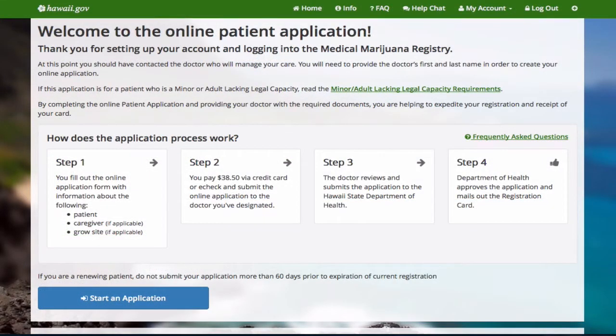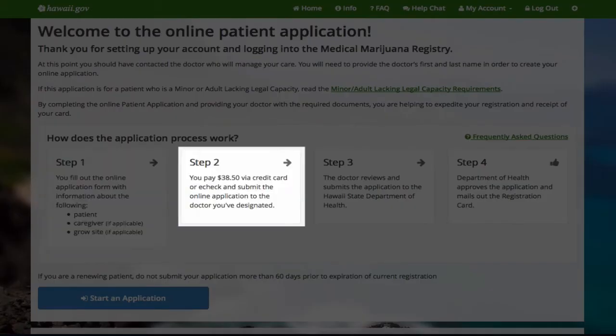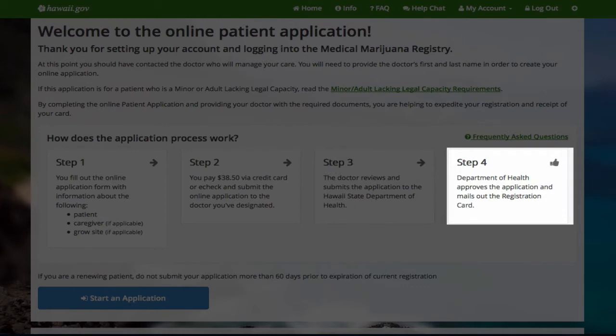There are four steps to complete. Step one is to fill out the online application. Step two is to pay the fee. Step three, the doctor reviews and submits the application to the Department of Health. Lastly, the Department of Health approves the application and mails you the registration card.